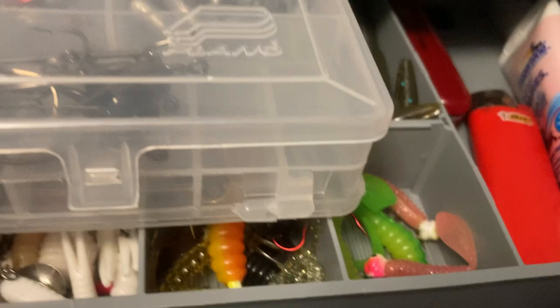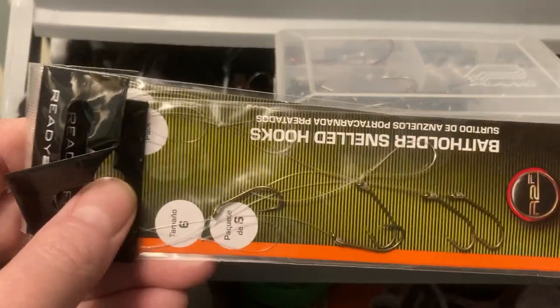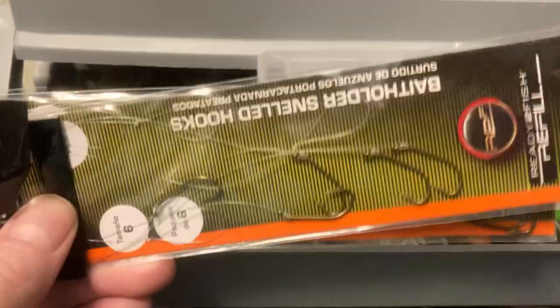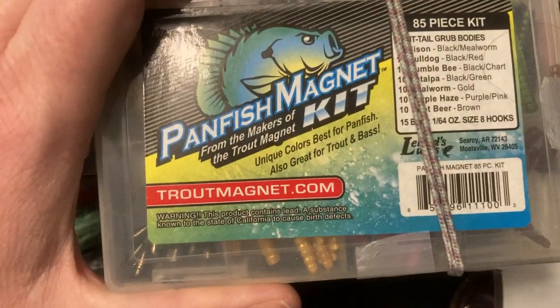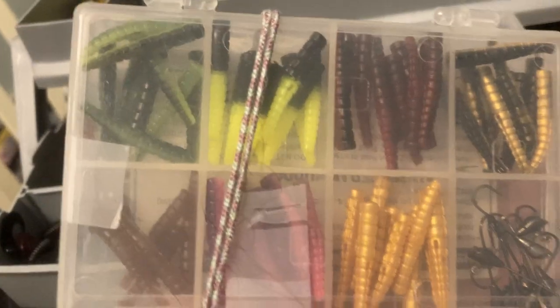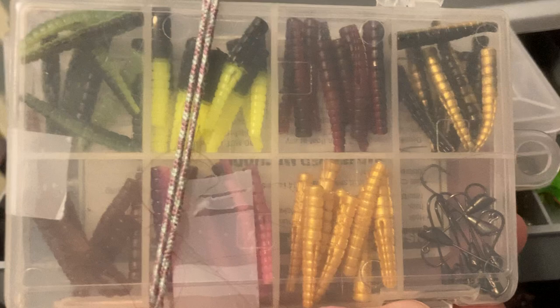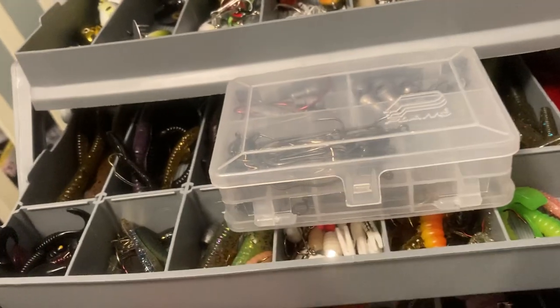I keep band-aids in there. I like Eagle Claw hooks, but these were a quarter a piece, so I went ahead and got a couple of packs. Normally I do Eagle Claw, which is about a dollar a pack. I also do panfish magnet, which is very similar to the trout magnet type stuff but a little bigger. This works really good for bass, rockfish, and all kinds of stuff around here — it works on everything I've used it on. So I always keep one of those in there.